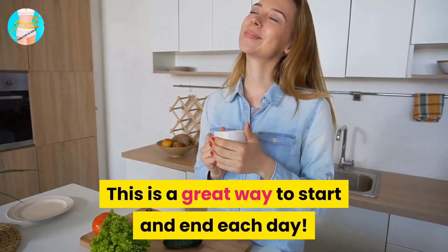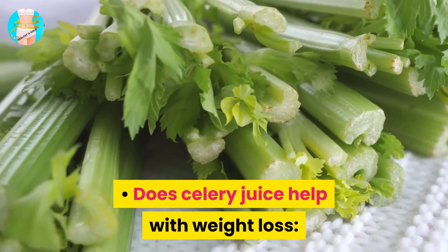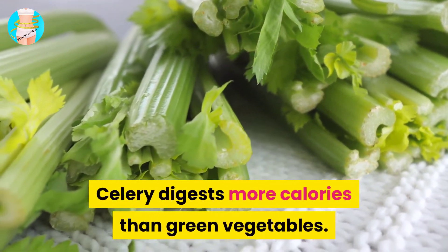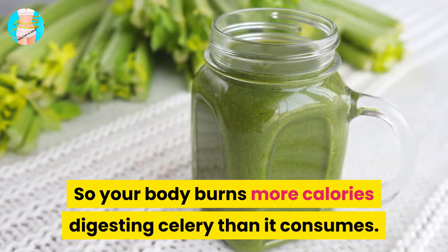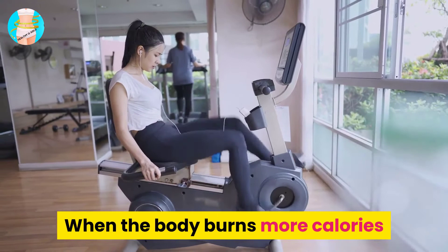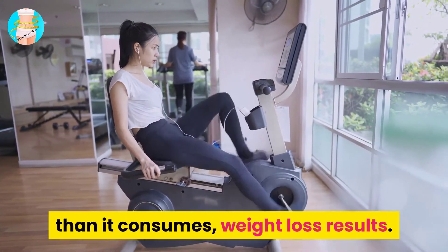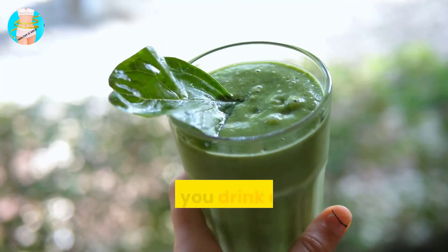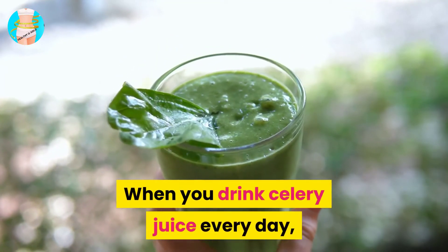Celery digests more calories than green vegetables, so your body burns more calories digesting celery than it consumes. When the body burns more calories than it consumes, weight loss results. When you drink celery juice every day, you start to have clearer skin, a more positive mood, less anxiety, more energy, and better sleep.